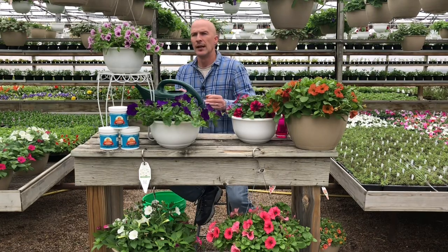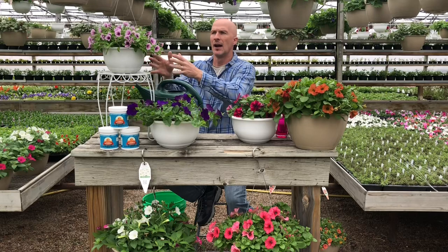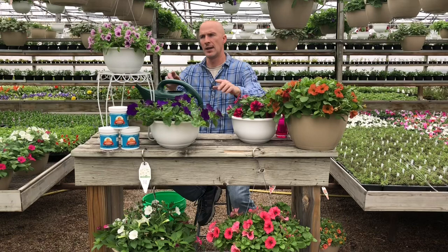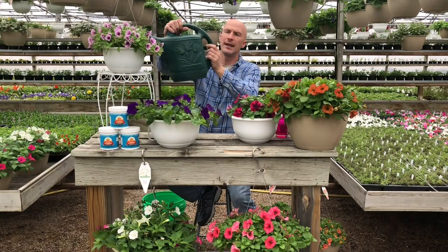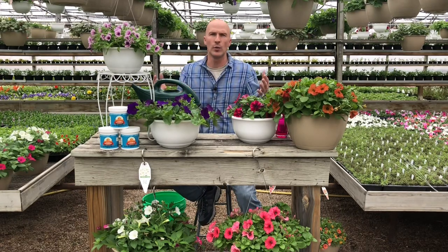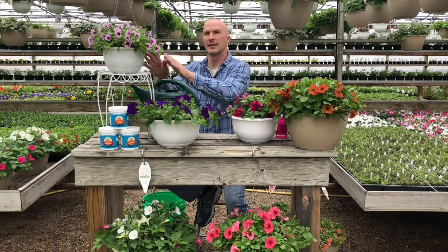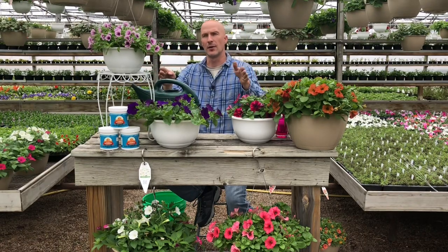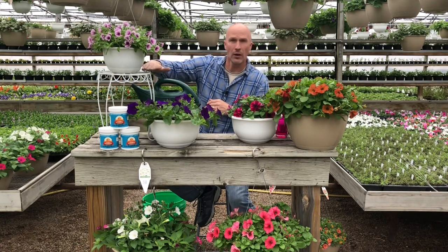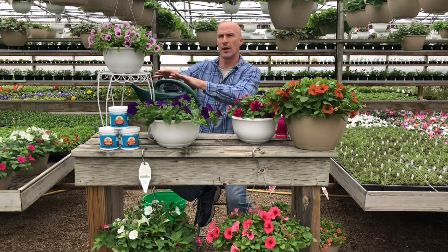The mentality you want to get into is: my job is to give this hanging basket or container just what it needs to get to tomorrow. I'm just going to water it enough to take it till tomorrow — just like I don't eat for the entire week, I'm not going to water it for the month. Give it enough water so it's not dripping out the bottom, but it's adequately and consistently moist all the way through.